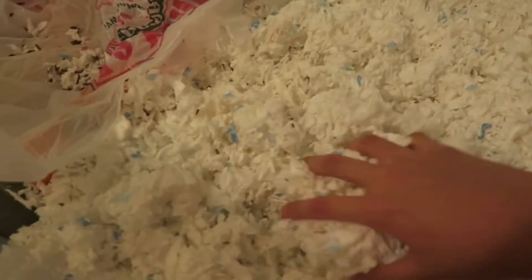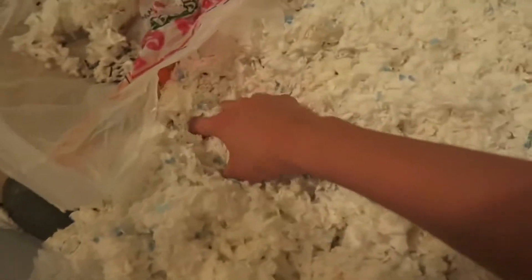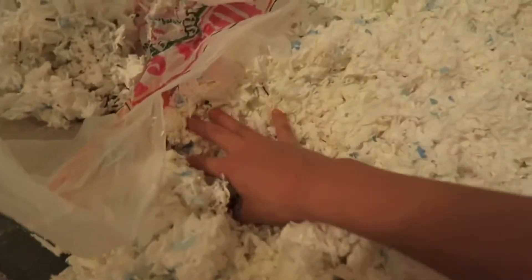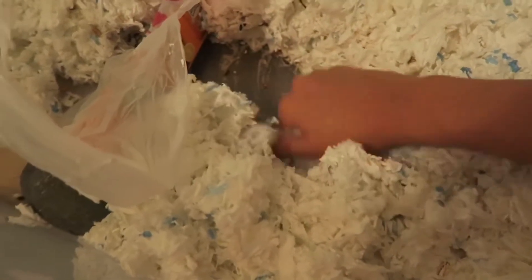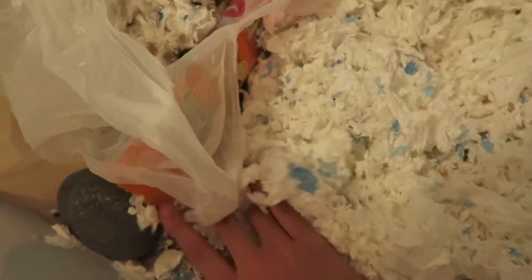Now I'm gonna go ahead and get all the soiled bedding — soiled meaning poop and pee. Since I can do this on camera, time lapse time! And please don't freak out that I'm not using gloves. All you need is a sink and some soap, and you're clean.